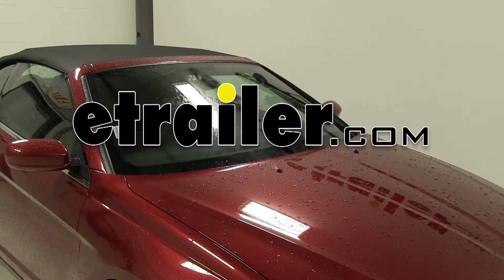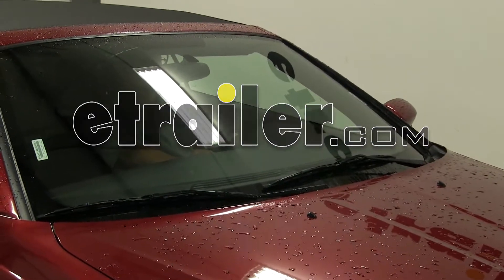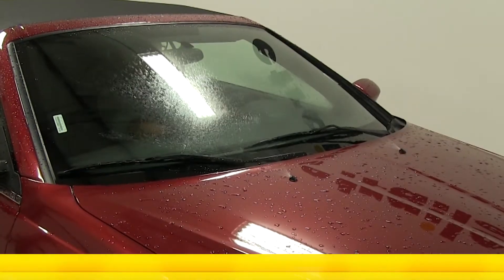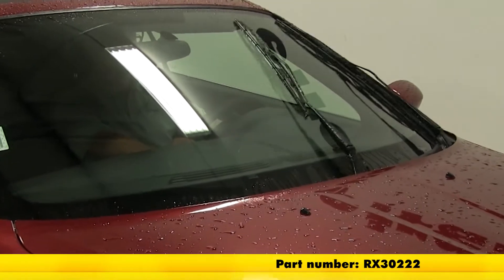Today on our 2013 Chrysler 200, we'll be installing the Rain-X Weather Beater wiper blades. The driver side blade is a 24 inch blade, part number RX30224, and the passenger side blade is a 22 inch, part number RX30222.